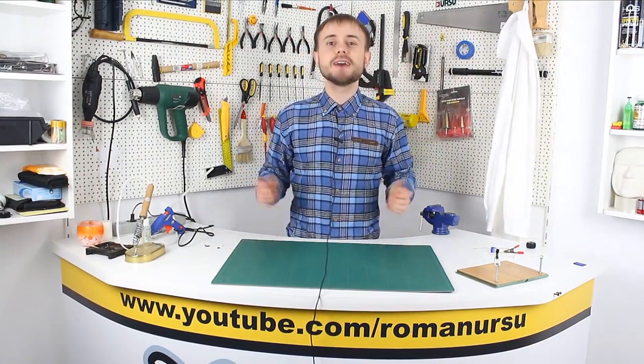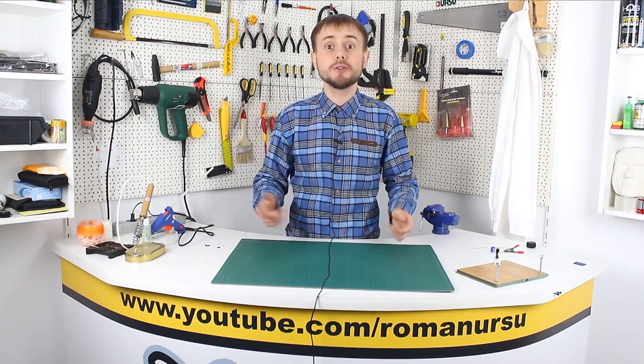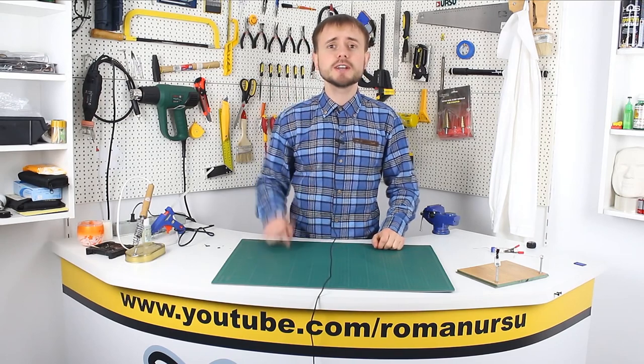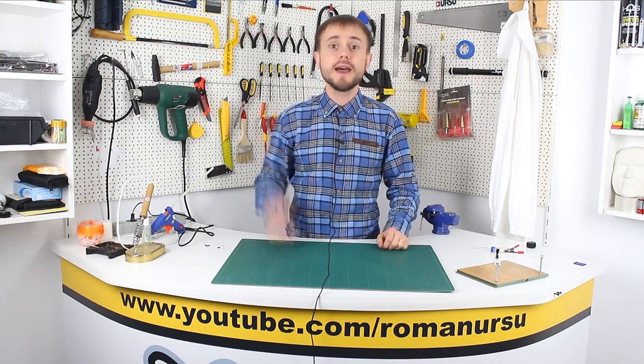That's all for today, my dear friends. It would've been even better with a preamp. Thank you all for your attention and for watching the video. Don't forget to press the thumbs up if you liked it, and also leave comments with your ideas of what you would like me to show next time. Have a nice day! Bye!